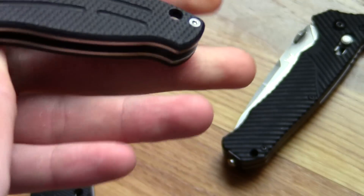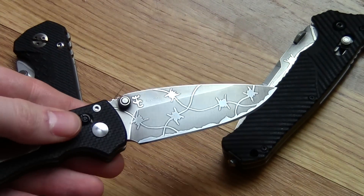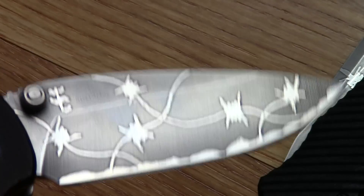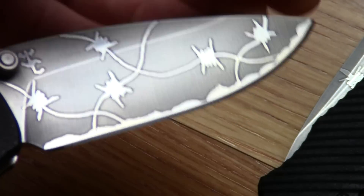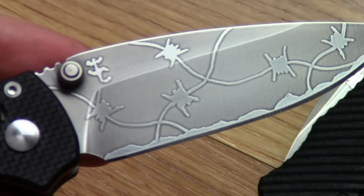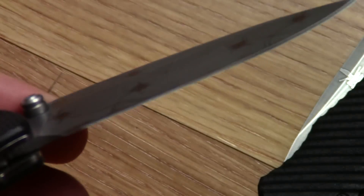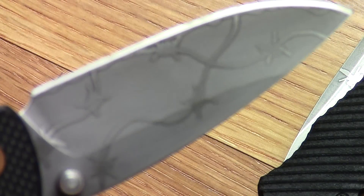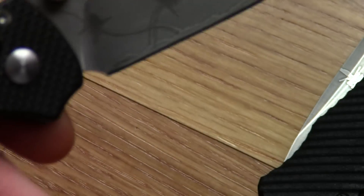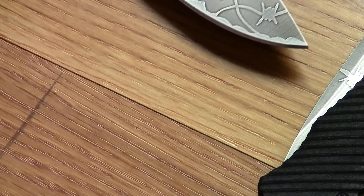I think it works really well on this knife — everything looks unified and like it belongs. That's the EL04.